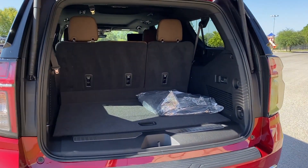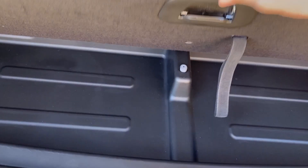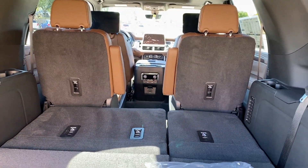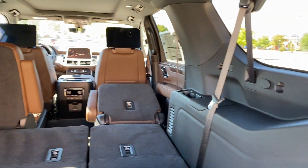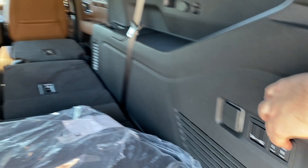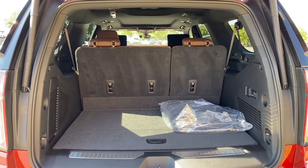Back here we have a massive amount of storage space and the load floor is lower because of the new independent rear suspension architecture on the Suburban. We've also got a massive amount of under-floor storage. The third row of seats is power folding and folds flat to give you an absolutely massive amount of space. You can also fold down the second row by double-pressing the button, and the third row automatically comes back up and secures.